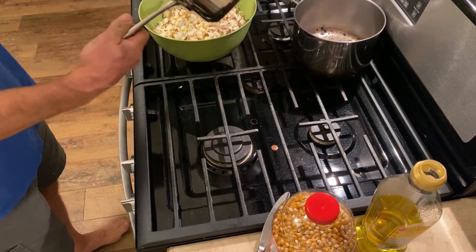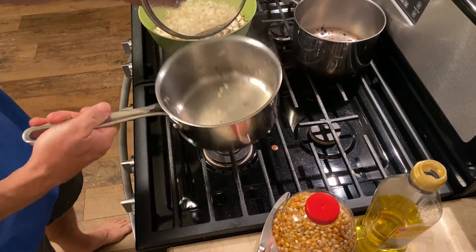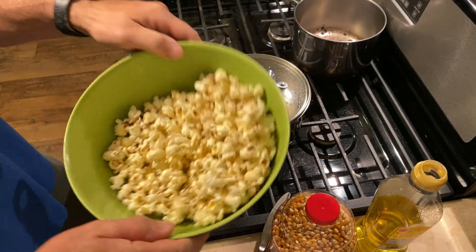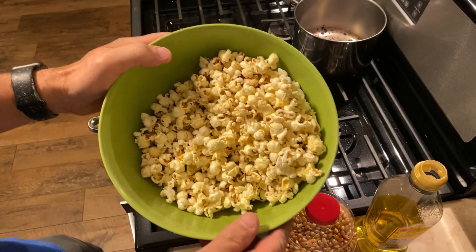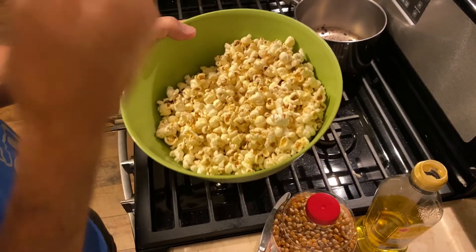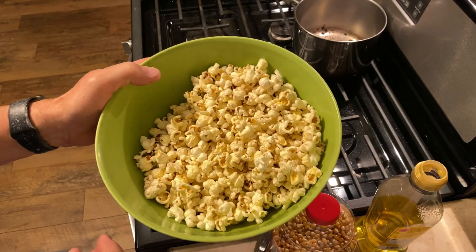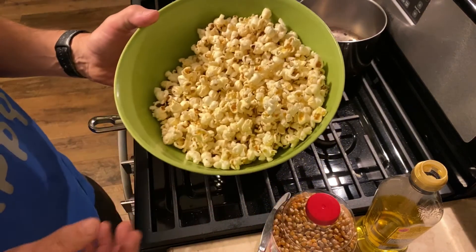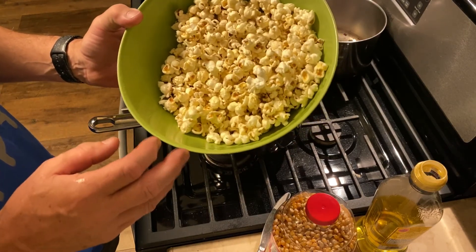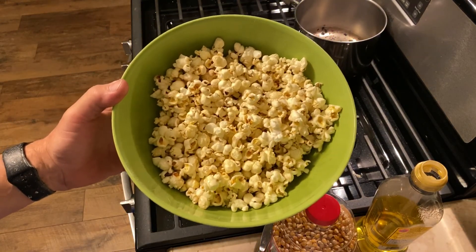Here we go — nice looking popcorn! Nice buttery flavor throughout all of it. That's the process I use for my popcorn. I'd love to have you subscribe to my channel, and if there are other cooking things you'd like me to demonstrate, please leave that in the comments. Thanks for watching!